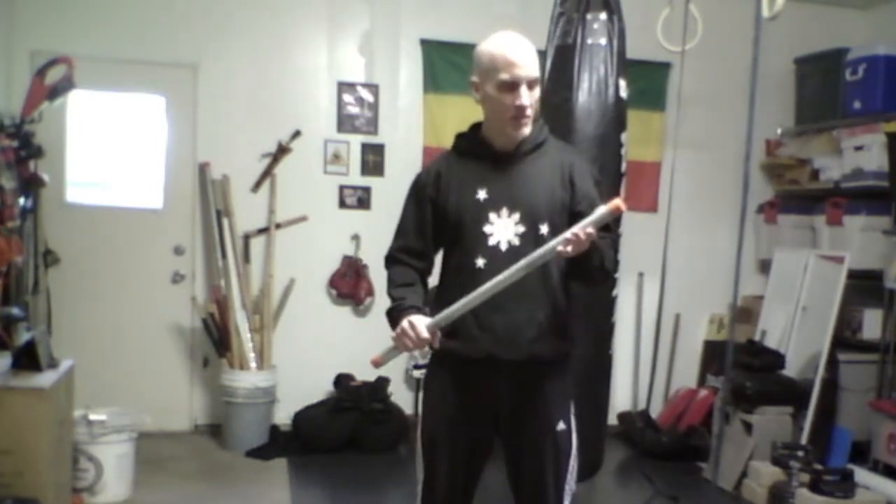Hey everybody, I thought I'd take a few minutes to share one of my favorite pieces of training equipment with you: the humble steel pipe. This steel pipe weighs about 4 pounds, it's 1 inch by 30 inches, it's a galvanized steel pipe. I bought it at the hardware store for around 10 bucks.